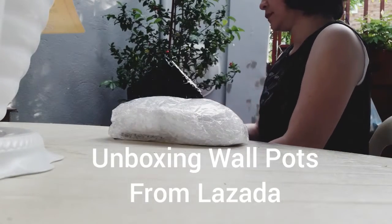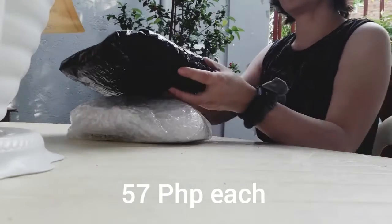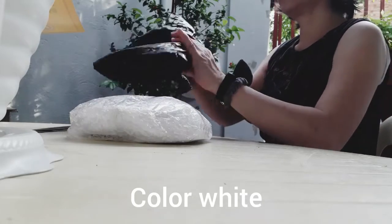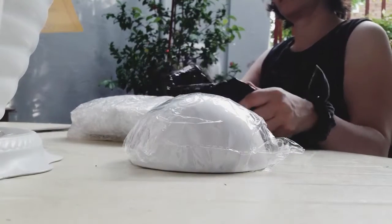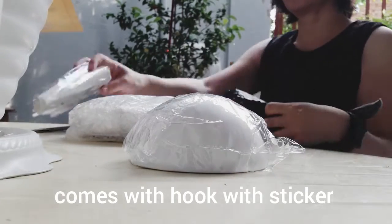So the first part, mga mommies, is the unboxing of the wall pots I bought on Lazada — 57 pesos each. This has been a long-time project for me because I really want the kitchen to have herbs. So I decided to buy three round ones and three cone-shaped ones.